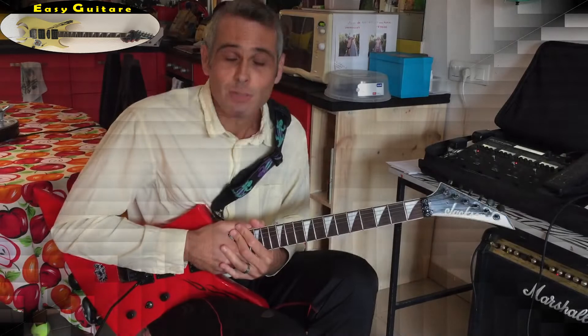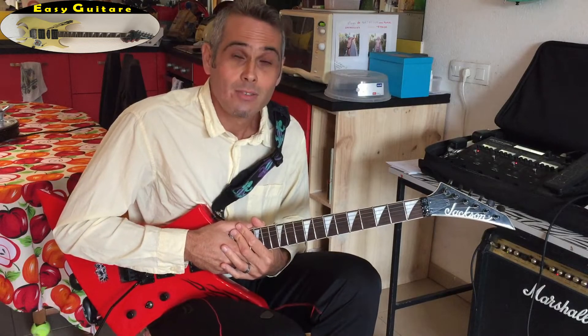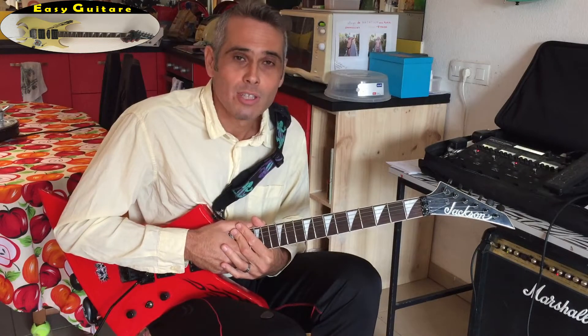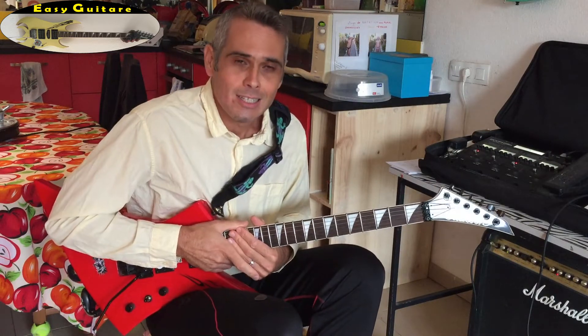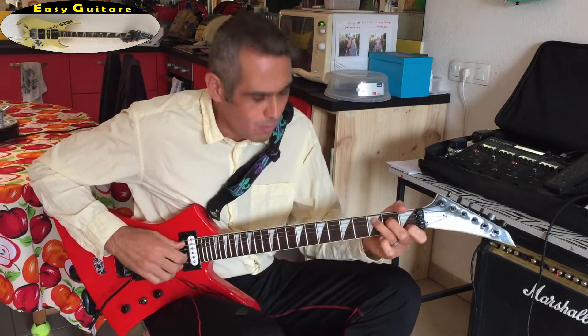Merci Séverine pour cette idée de tuto. Si vous avez d'autres besoins, d'autres questions, n'hésitez pas à les poser dans les commentaires juste en dessous. Amusez-vous bien et à très vite pour un nouveau tuto. Ciao!